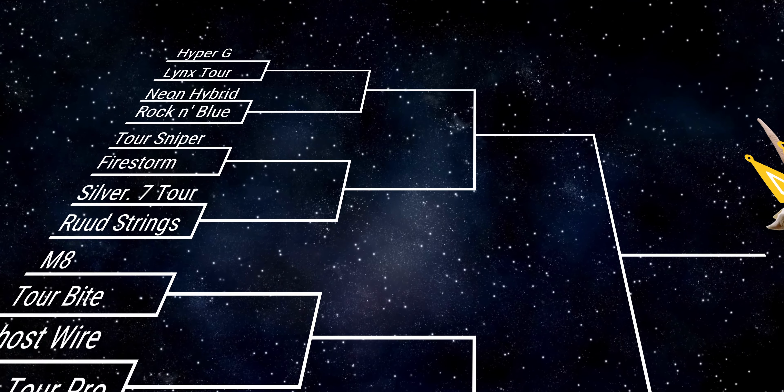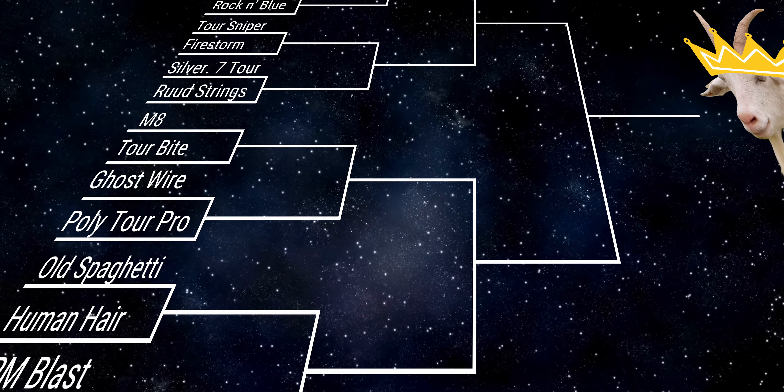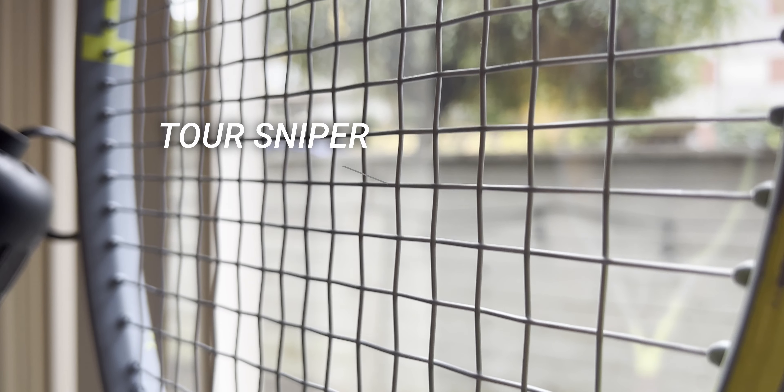I've been searching for a new polyester string of choice. I've tried over a dozen polyester strings over the past few months. I thought this whole thing was wrapped up because I had an early favorite — that's Grapplesnake's Tour Sniper. But a new string has come along and threatened to upset the entire apple cart. It's called Grapplesnake's Tour M8.